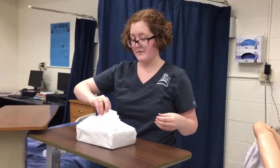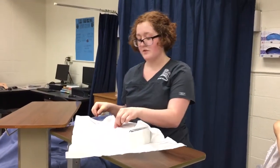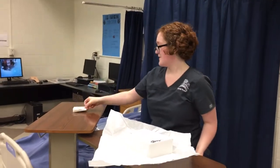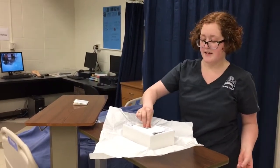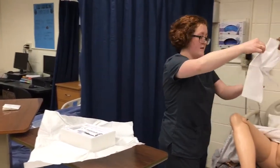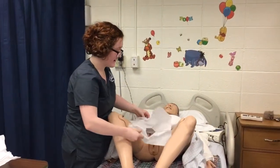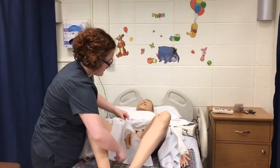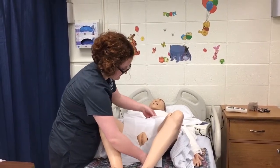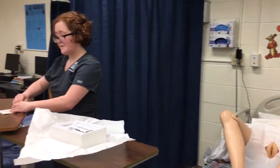I'm going to open this away from me, remembering that this is a sterile field and I don't need to cross over it. I'm going to remove my gloves and set them aside, and then I'm going to take the sterile drape, being careful to only touch the outside or one-inch border on the inside. I'm going to position the drape appropriately. Next, I'm going to don my sterile gloves.